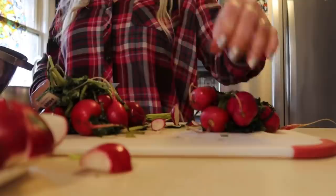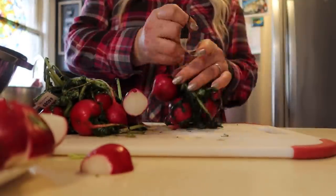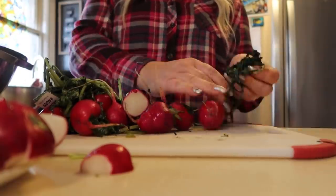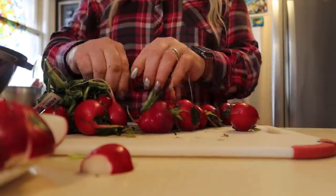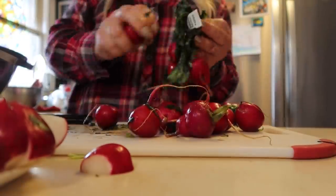Still chopping the tops off of those radishes. I was very glad on this day to get this done because they really needed to be used up, and my critters did not mind eating those radish tops either.